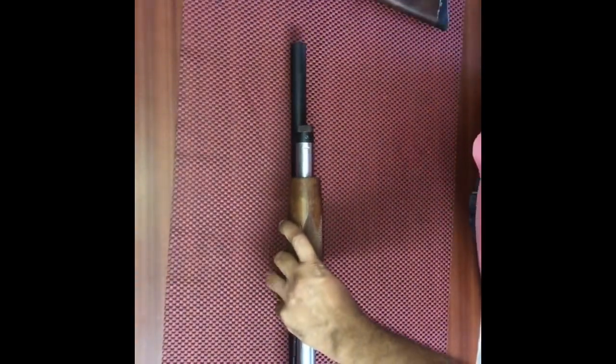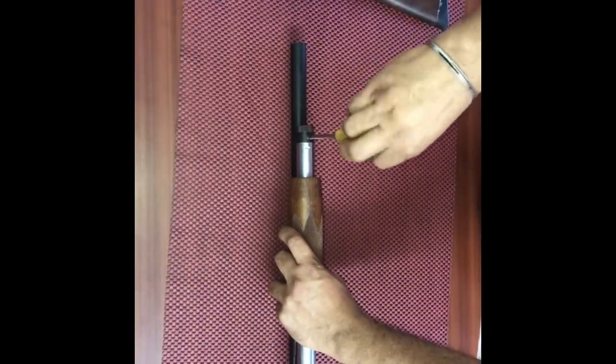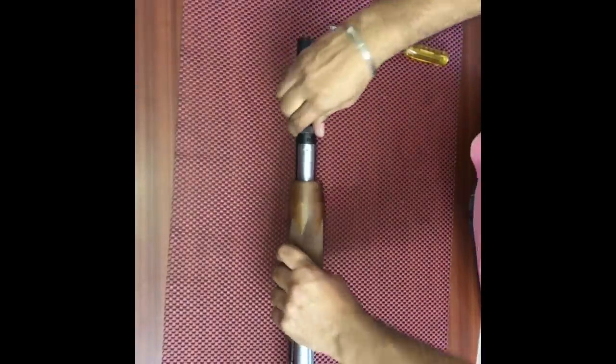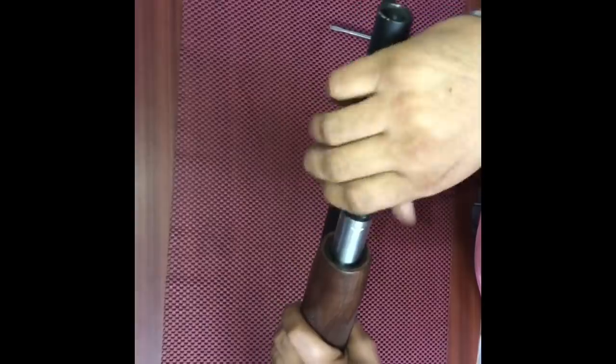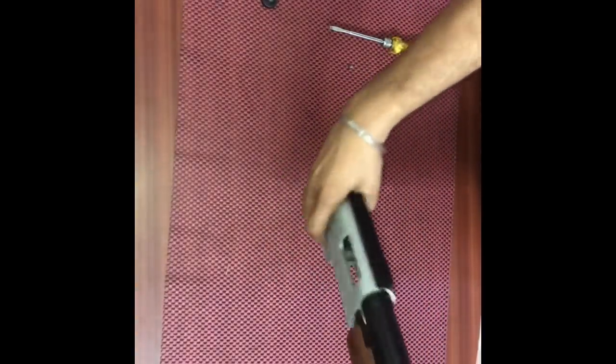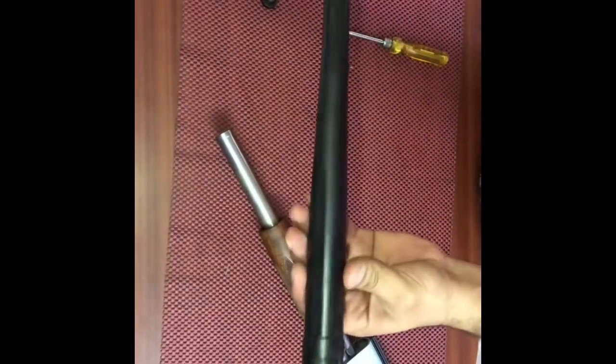Now we need to unscrew this screw and remove the takedown knob. Then we need to move the action backwards and remove the barrel.